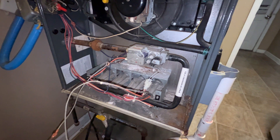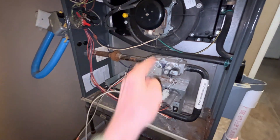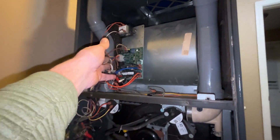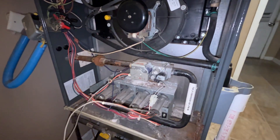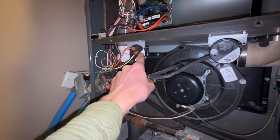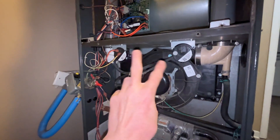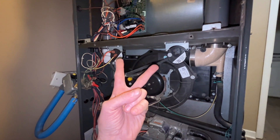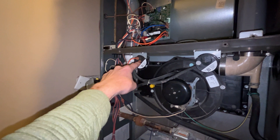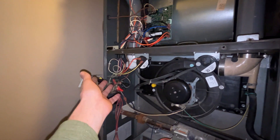I scoured the internet for solutions, and people have replaced this gas valve multiple times and even replaced the circuit board. Come to find out, it was this dampener valve right here. The ohms on this one was at 2 ohms and the ohms on this one was at 0.1. So what I did is I swapped them out, because the control board will allow you to bypass this one but you can't bypass this one.